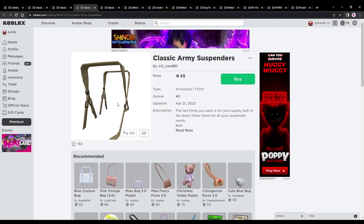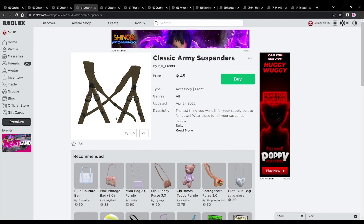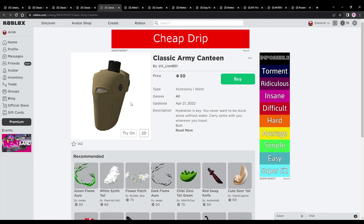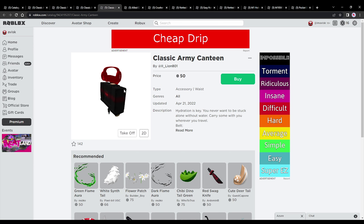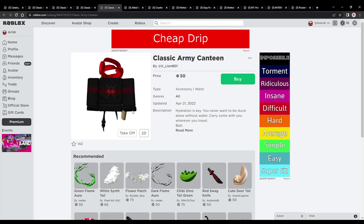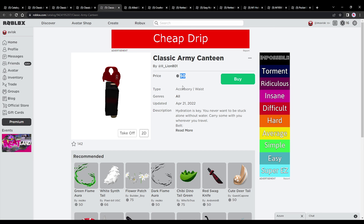You also have the classic army suspenders right here — pretty amazing design, quite a huge fan of them, I think they look pretty awesome. And last but not least, the classic army canteen — I think overall these items are pretty nice, very great additions for the UGC catalog. This one is priced at 50 robux, so once again the cheapest price possible. Hydration is key, definitely gotta stay hydrated of course.